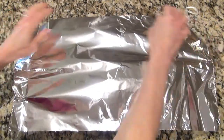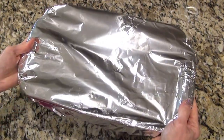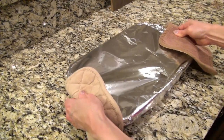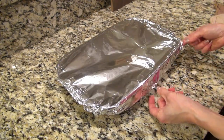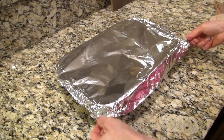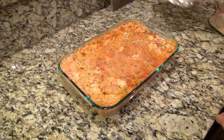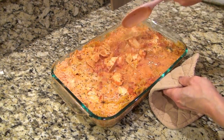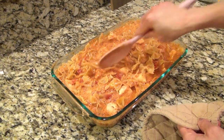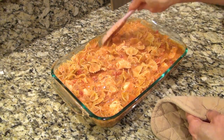I pressed the pasta down to make sure it was completely submerged in that liquid, then I covered it with foil and put it in the oven to bake at 400 for 45 minutes. After that I took it out of the oven and removed the foil — be very careful so you don't burn yourself. Now give it a really good stir to make sure everything's mixed together well and cooked through. I pressed down on those noodles again as well.